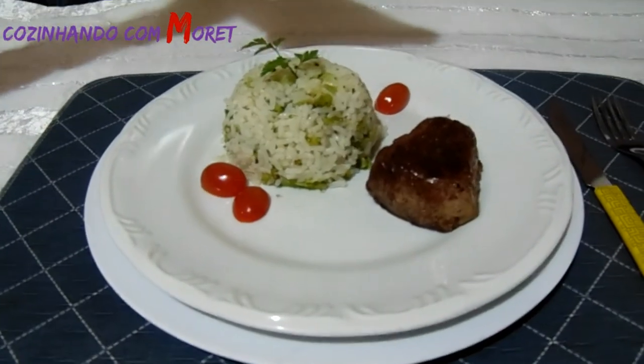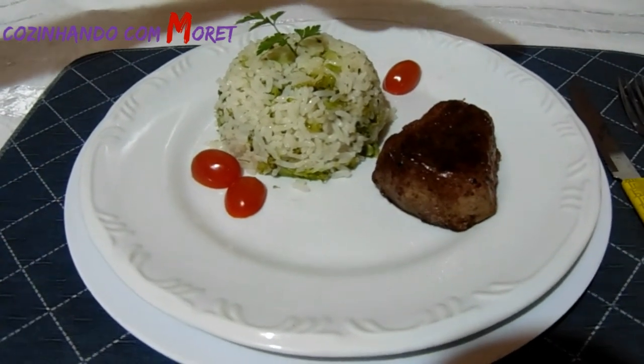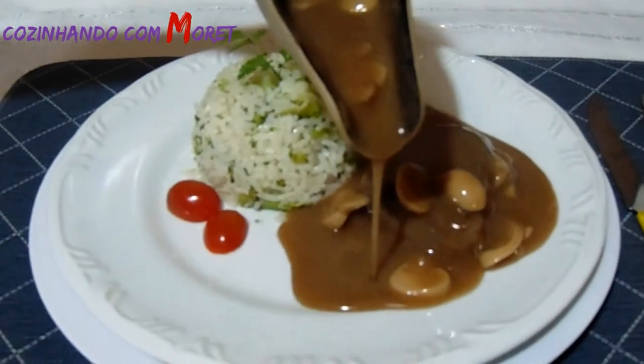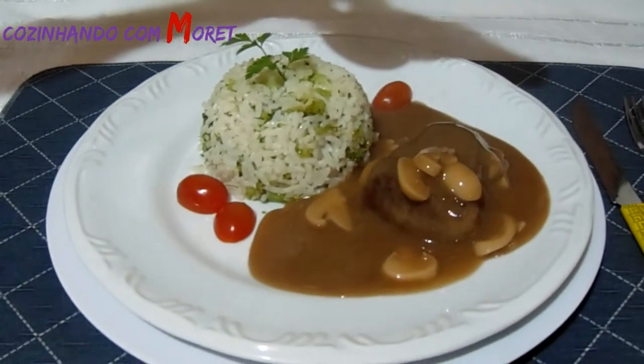Finalizando o nosso prato, vamos colocar o nosso molho madeira que ficou maravilhoso. Agora é só degustarmos o nosso prato. Bom apetite!